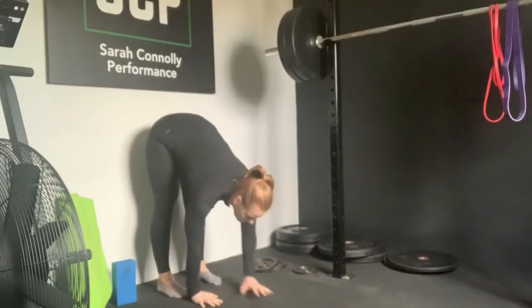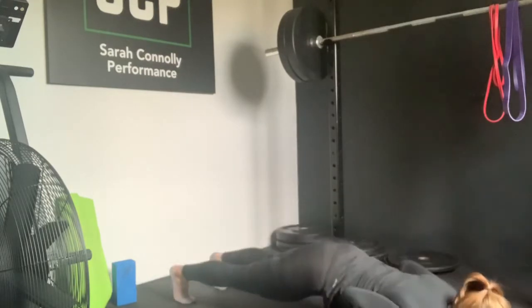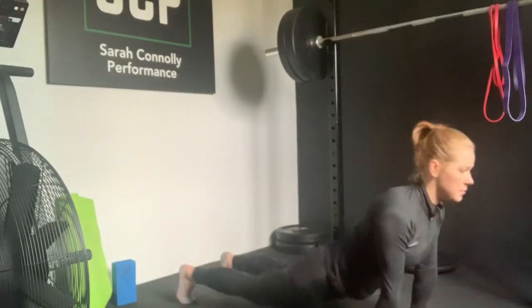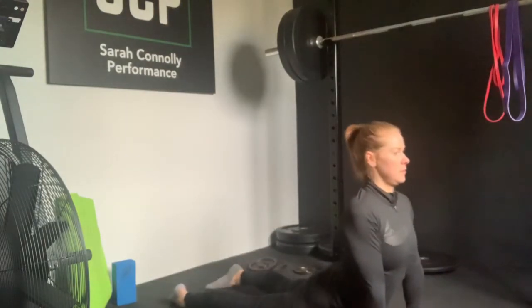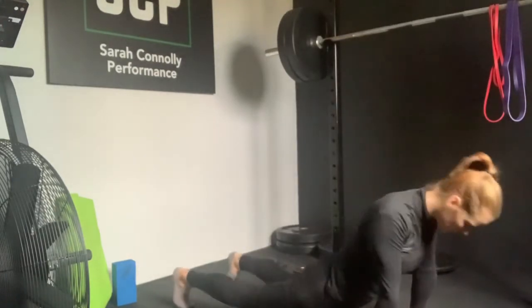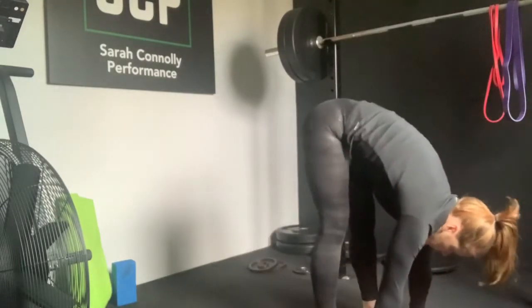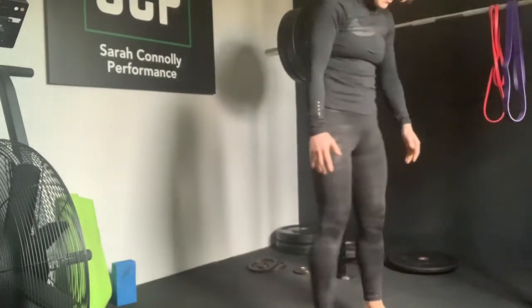From a tall position, allow the hands to fall down towards the floor and then walk them out so you're in a high plank. Perform a chest to floor push-up, straighten out the arms. Let the hips lower into an up dog position. Pull the shoulders down and away from the ears, then roll the hips up nice and tall and begin to walk your feet in towards your hands. Slowly stack the spine and come back to the top.